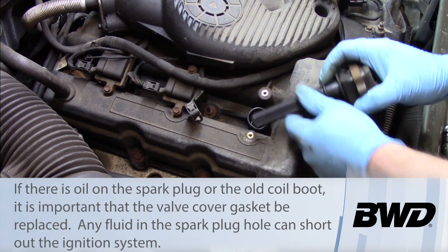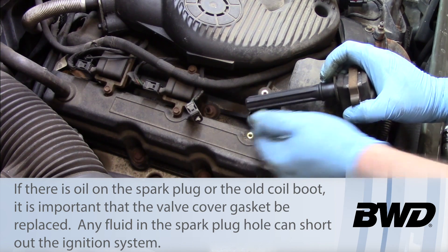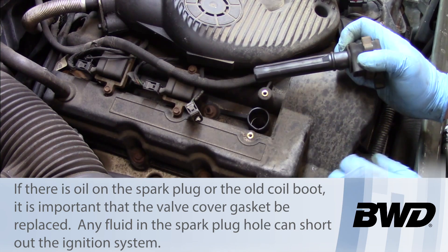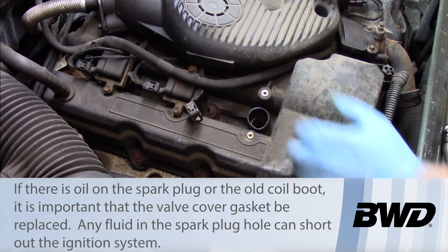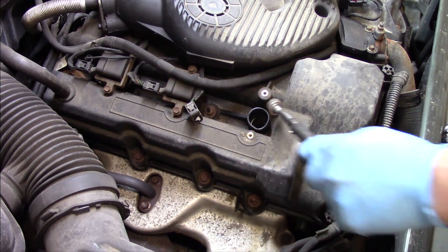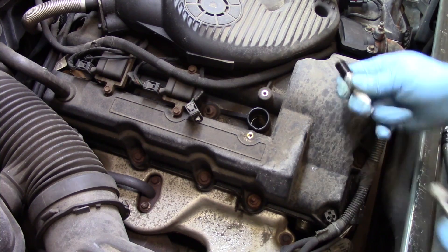Now the boot looks relatively clean. If there's a bunch of oil and contamination down inside the cylinder there, we want to make sure to correct those leaks before putting this back together. So we don't need to worry about contamination or valve cover issues at this point. Let me grab my magnet.